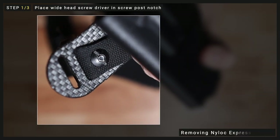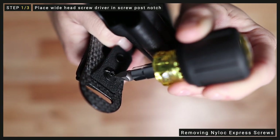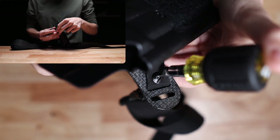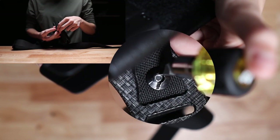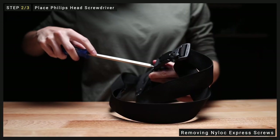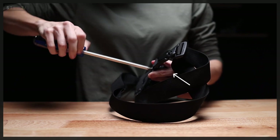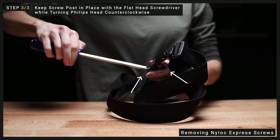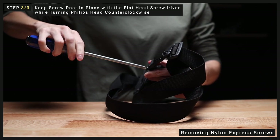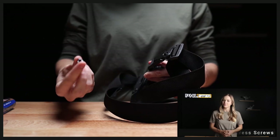First, you'll notice a notch on the back side of your screw posts. This is where you'll want to place your wide head screwdriver. You might find that the screw is protruding enough that you can't get the entire screw head into the slot. If that's the case, you can begin by placing it off to one side of the slot and then move it over as the screw backs out. Next, place your Phillips head screwdriver. Once you feel like you have a solid hold on both, use the flat head to keep the screw post in place as you turn the Phillips screw counterclockwise. It might take some doing, but this is the most reliable method for removing your Enigma Express screws.